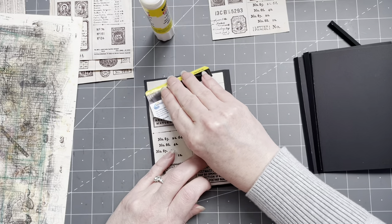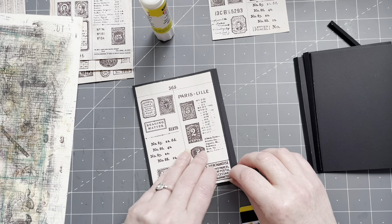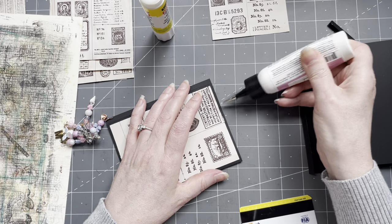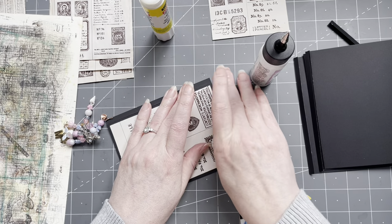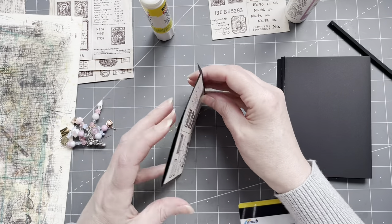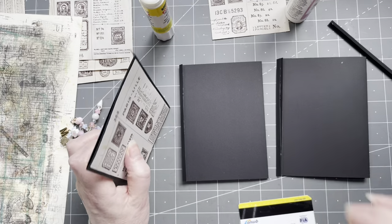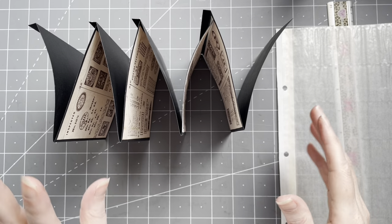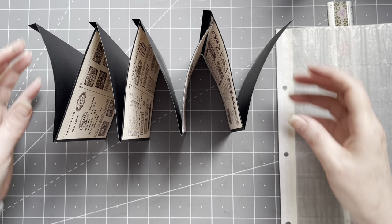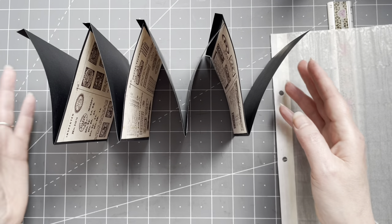Someone asked if I could show how to coffee dye these pages — I know how, but I really don't enjoy the process, so I'm not making a video about something I don't enjoy. The images smell like coffee still! I got these gifted in happy mail and sometimes buy them. These look amazing with the images on. You don't even need to make a stamp album out of this — they're lovely on their own.